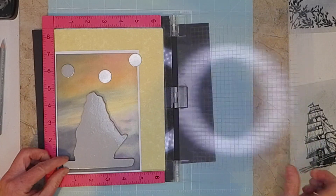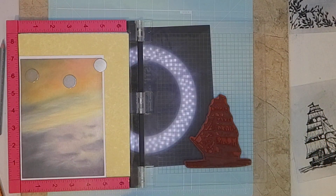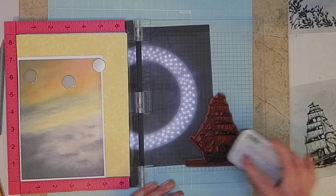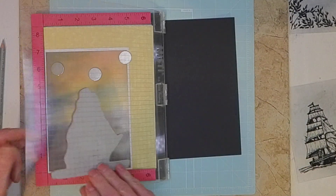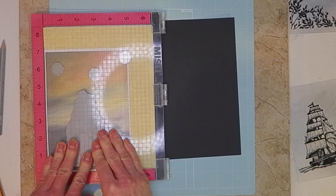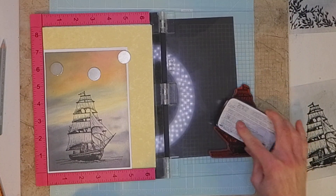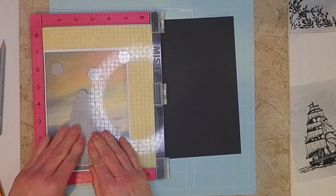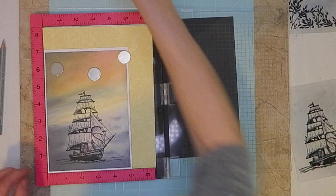Let's just stamp this out real quick. I wanted to start with this one so I can let it dry a little bit because I wanted to use some of my Prismacolor pencils. I thought it would be a good idea to let this ink dry first. I usually give it more than one stamp - of course that one came out pretty good, but I'll do more than one anyway. Okay, I'm going to put this aside and let it dry.